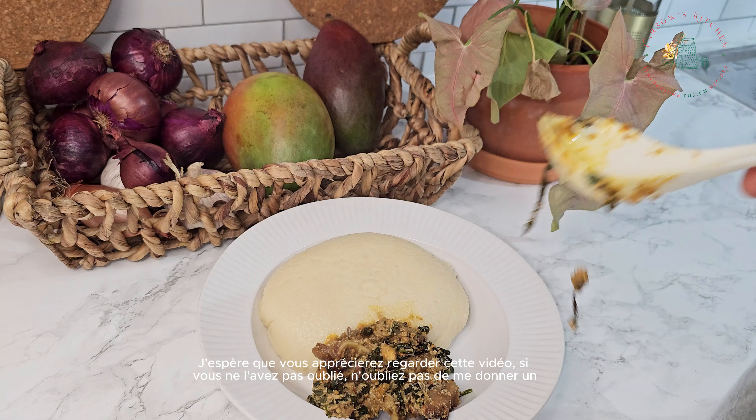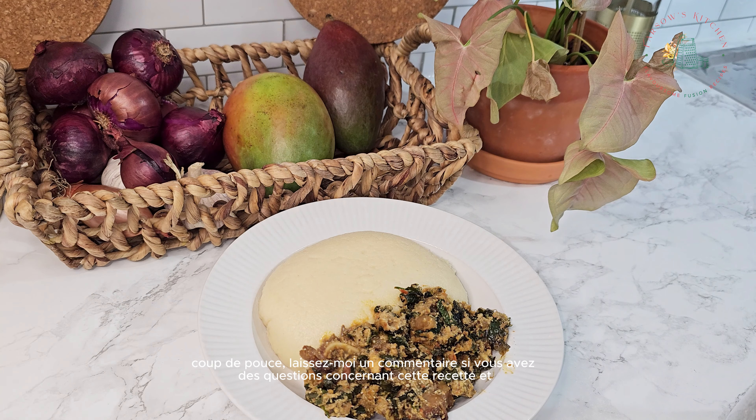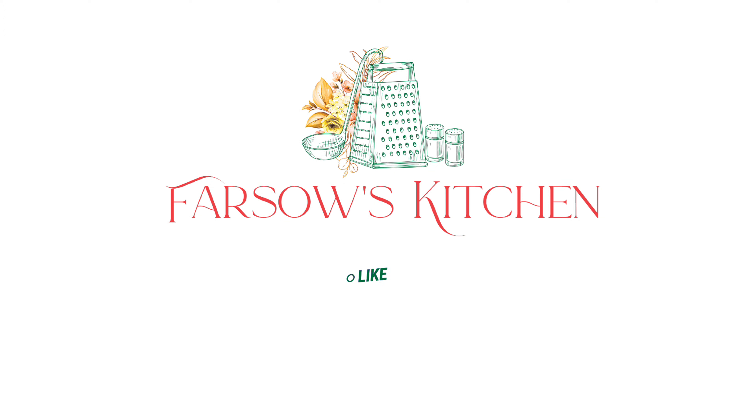I hope you guys enjoyed watching this video. If you did, don't forget to give me a thumbs up. Leave me a comment if you have any questions regarding this recipe and I'll be more than happy to respond. Thanks for watching, don't forget to subscribe to my channel. Until next time, happy cooking.